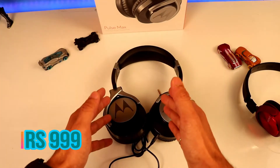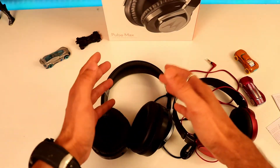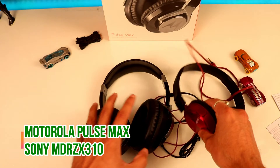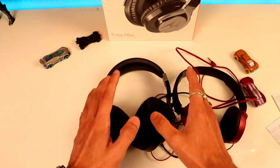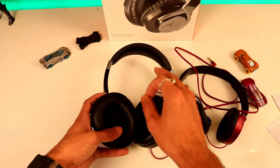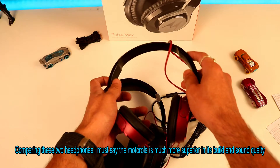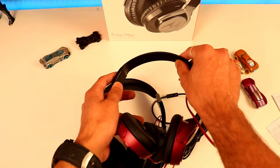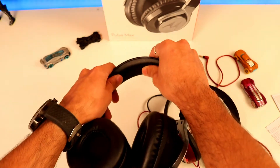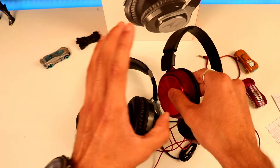This Motorola Pulse headphone can be purchased from Flipkart at around Rs. 999 and it's a worth buy. If you are thinking whether to buy the Motorola Pulse Max or the Sony MDR ZX-103, and your budget is under Rs. 1,999, I will tell you the Motorola Pulse Max is the most preferable choice because the build quality of the Motorola Pulse Max is far better than the Sony MDR model. Once you put it on your ear it is more comfortable than the Sony MDR ZX model.